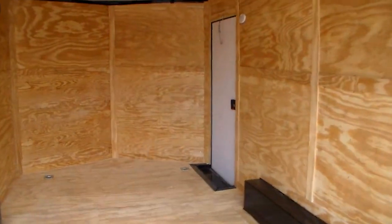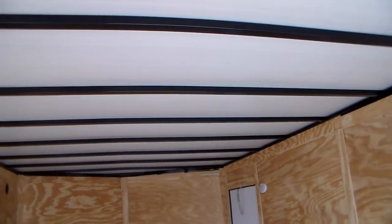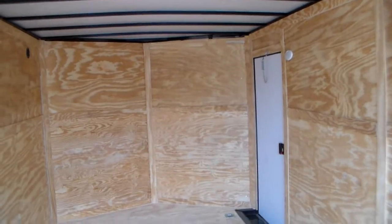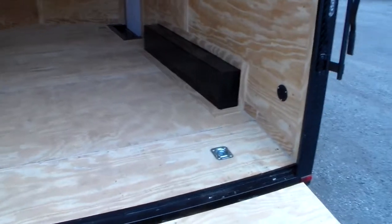It has four tie downs inside, a 36 inch side door, and two lights on the inside. It has the thermocool material on the roof which helps with additional rigidity as well as keeping the trailer cooler in the summer months. This particular model has clamshell vents to allow for air circulation.